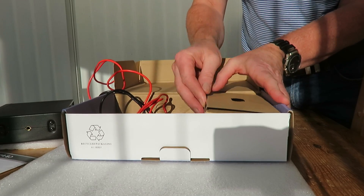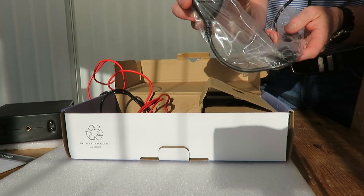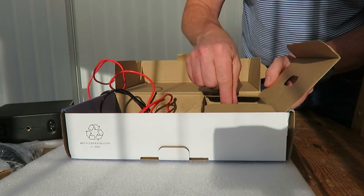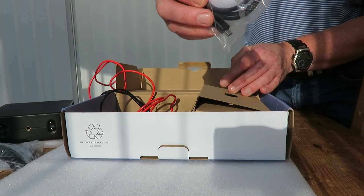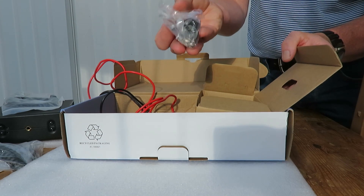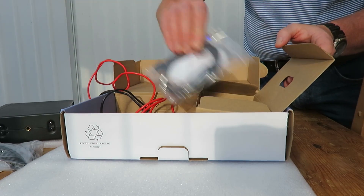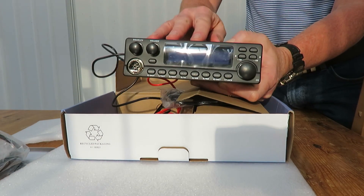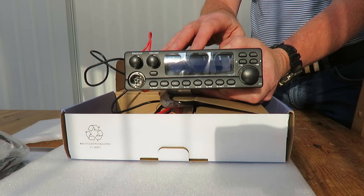The next thing we'll do is get it into the shack and hook it up to see whether it's programmed and how it's programmed. There's the microphone with up/down buttons, and looking in the box I can see there is a dedicated programming lead included with this radio, which is great. We've also got a little mobile mounting bracket and a bracket for the microphone. So there is the TTI TCB 5289.